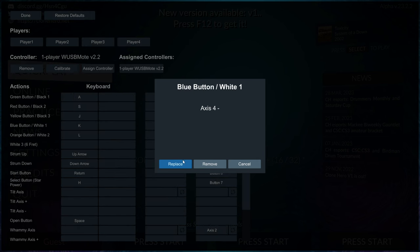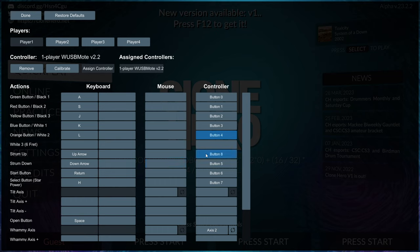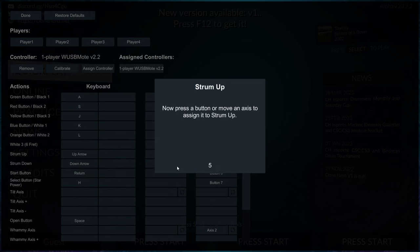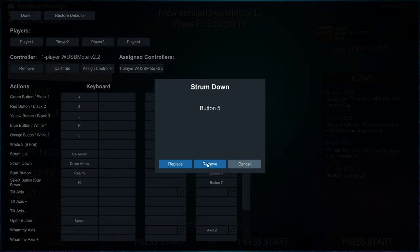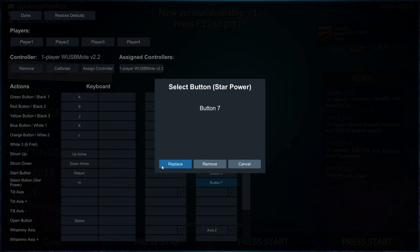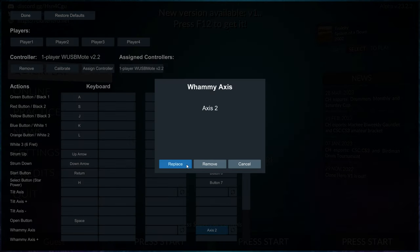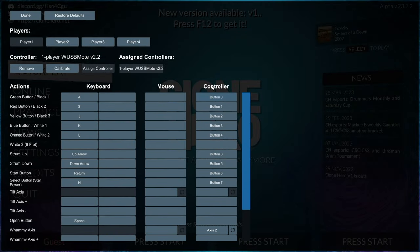Be careful on the orange fret — sometimes it registers an axis accidentally, so if that happens redo it. Click Replace and press orange. Then map Strum Up, Strum Down, and your Select button which is the minus button on this guitar. Finally do the whammy bar — on this one it won't let you past the countdown so you have to wait, then press it. That's what it should look like for this guitar.